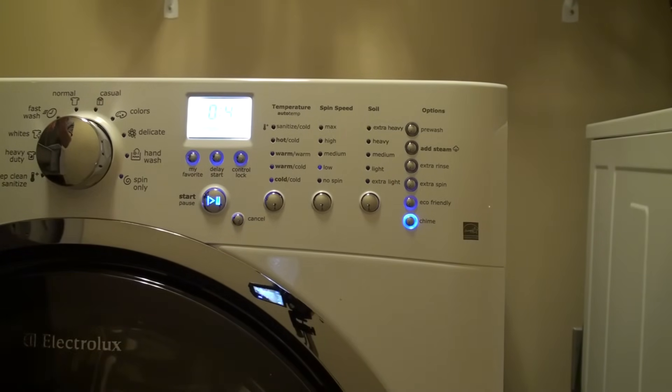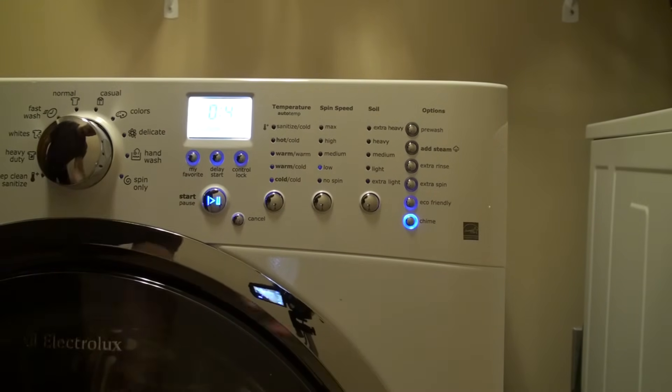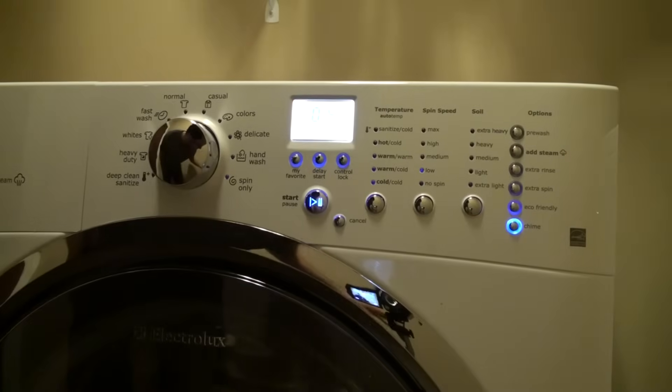Another option, if you don't get the Tide washing machine cleaner, you can run a couple bleaches through here — that'll do about the same thing. I've found that the Tide washing machine cleaner actually has a better smell on it than bleach and it smells fresher when it's all done. I got that emptied in there and we'll go ahead and start it. And that's about it — it looks like in 41 minutes we'll be complete.